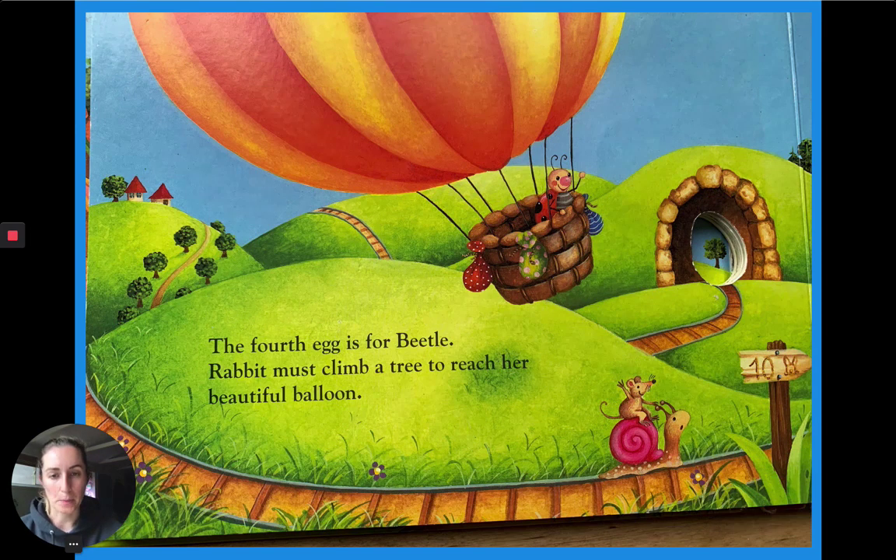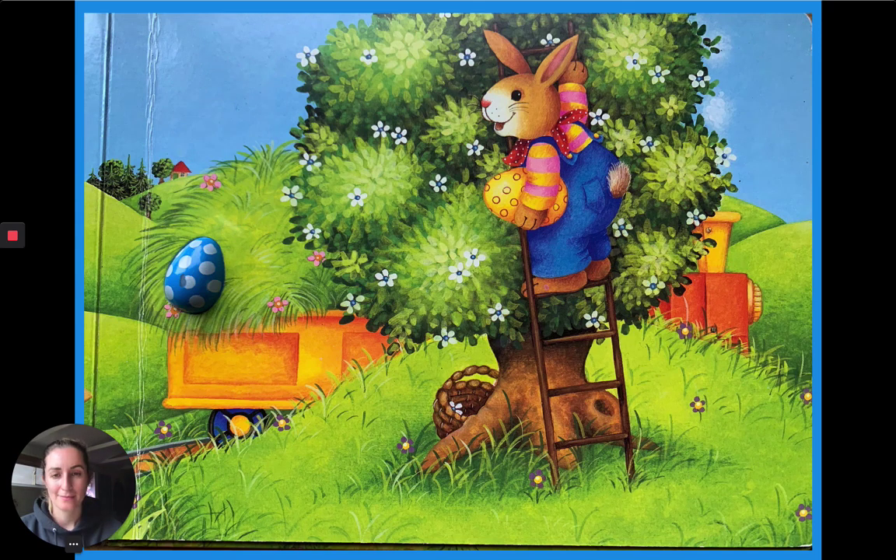The fourth egg is for Beetle. Rabbit must climb a tree to reach her beautiful balloon. How many eggs are left in the train? I see one egg on the train. How many do you see? How many eggs are in the picture? Do you see two?